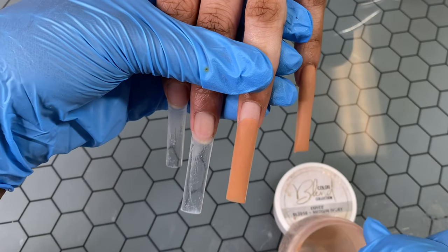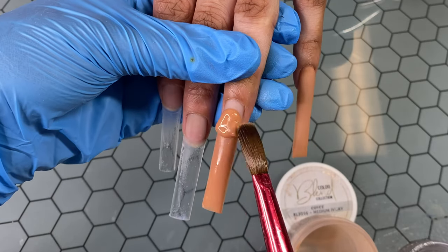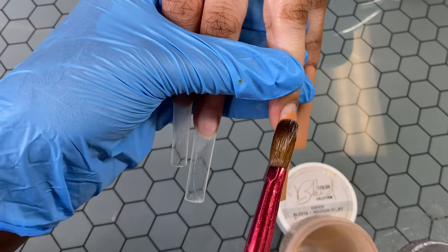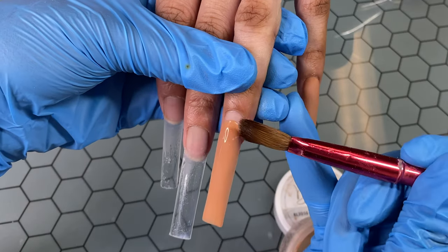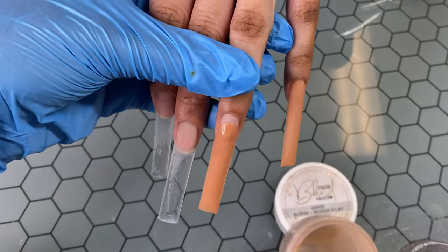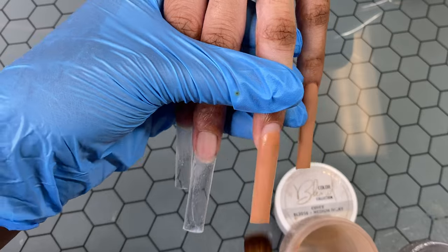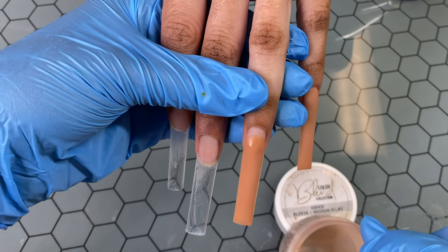I already did my whole prep system. Y'all already know what that is. If you don't, you can watch plenty of my old videos because I do the same prep every single time. And my clear is Not Polished as well.